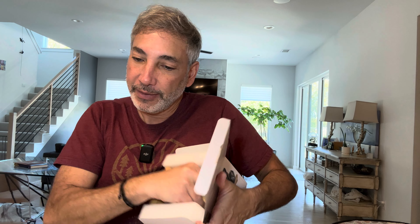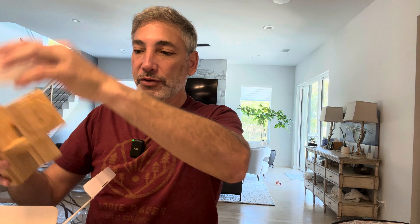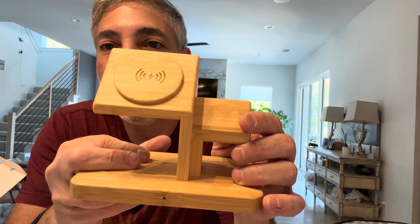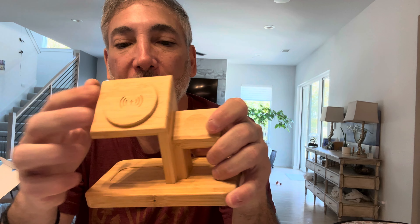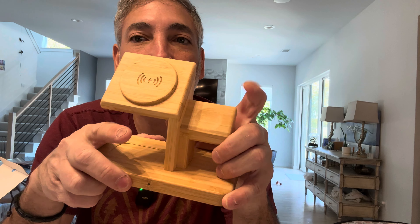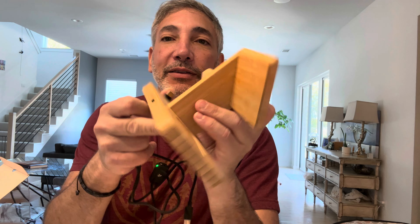It actually says 20 watts and above charger, so we'll be able to do fast charging with that. This is what the bamboo charging station looks like — it's got spots to charge my phone, my AirPods, and my watch.